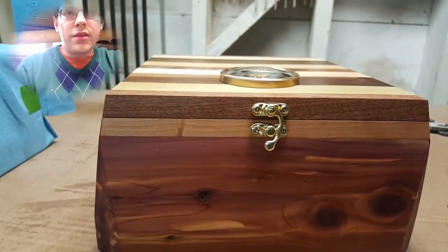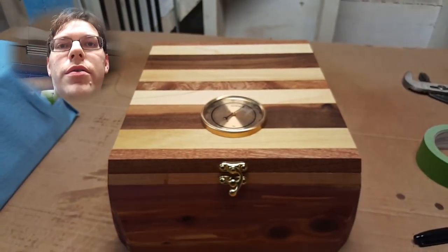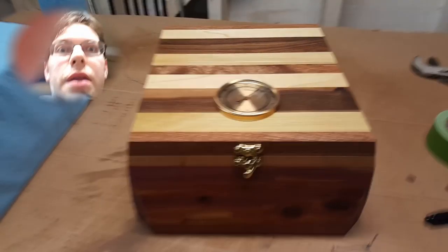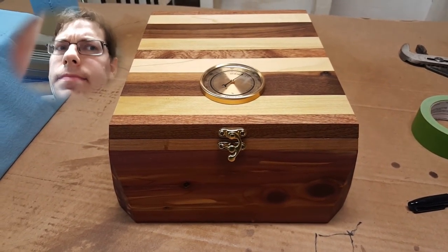That's kind of sweet. And then this scallop — all I did is put this on my table saw, put about a 10-degree cut. And then as you can see, I just went like that and carried that angle all the way up, so it looks like that the whole way. It's got these really cool compound things.